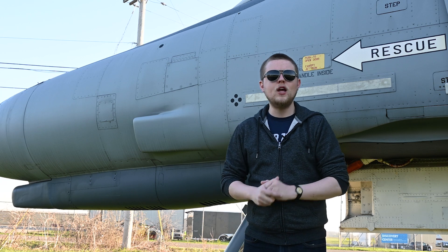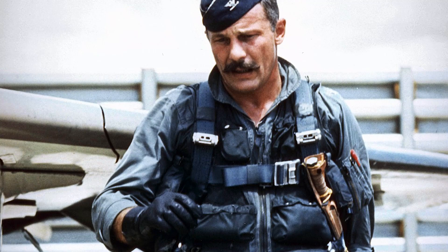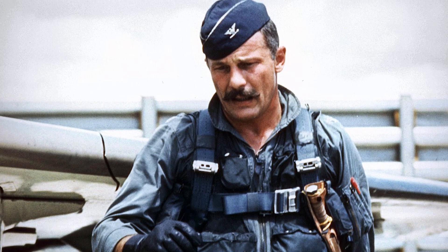Since the F4E, all US fighter aircraft have included an internal gun, because as fighter ace Robin Olds would say, a fighter without a gun is like an airplane without a wing.